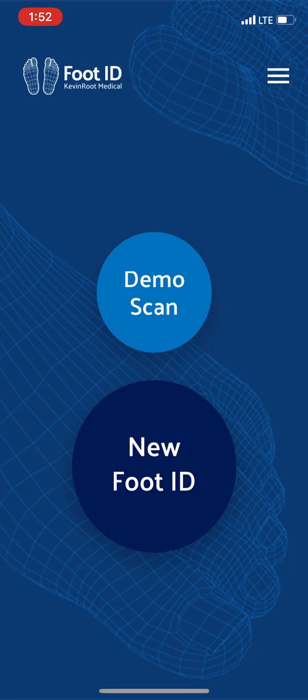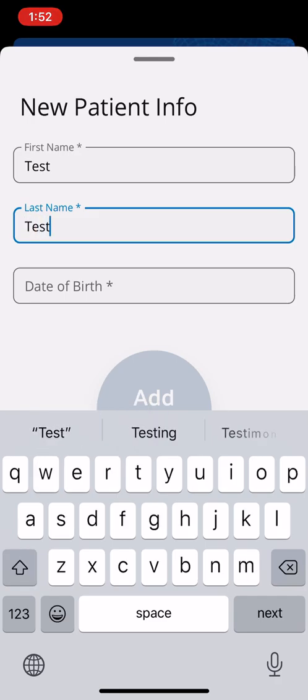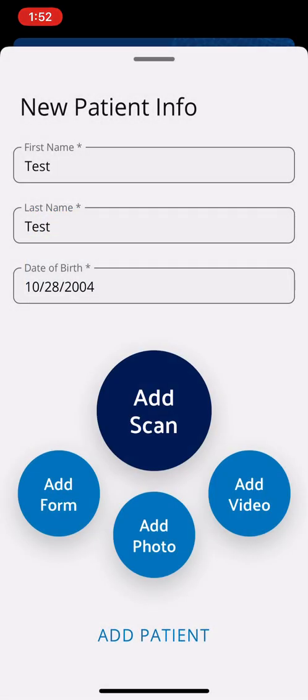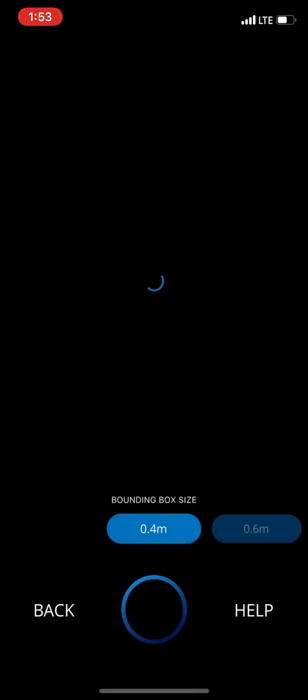Let's go right into a new FootID — this is going to add a patient. I'm going to call this patient 'test, test,' enter a date of birth just to identify the patient, and then tap 'add scan.' You have the type of scan to add, so let's start with the right foot orthoses.